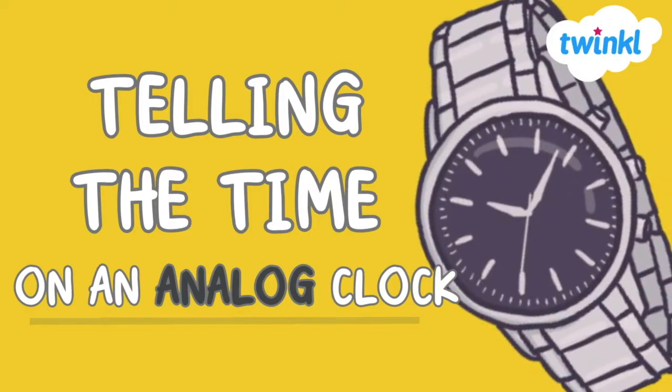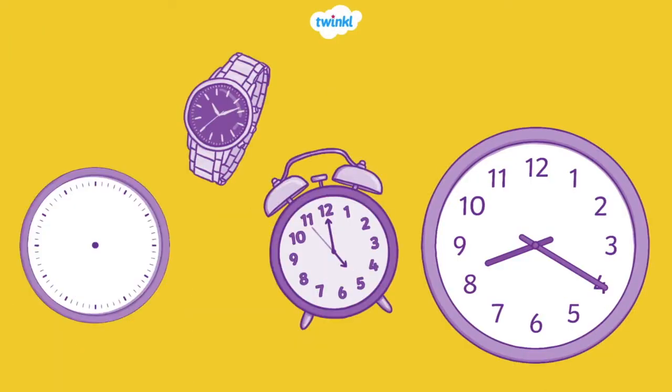Let's learn how to tell the time on an analog clock. No matter the size or shape, all analog clocks help us tell time the same way.